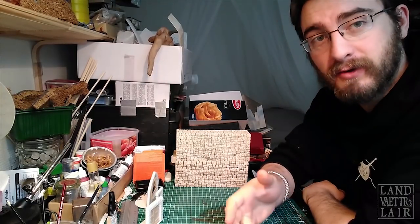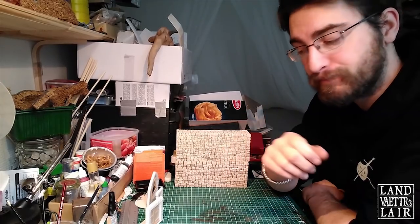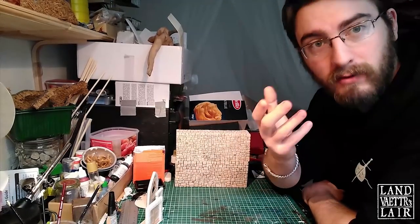Hello fellow crafters, this is Lan Vaitre back on the crafting table for another tutorial, another crafting vid. Today we're gonna be working on facades for houses, for shops, inside a town.